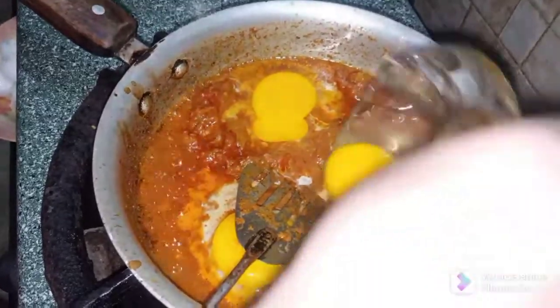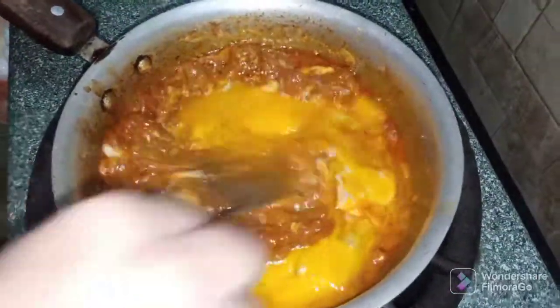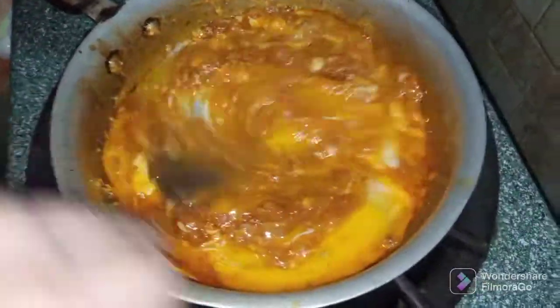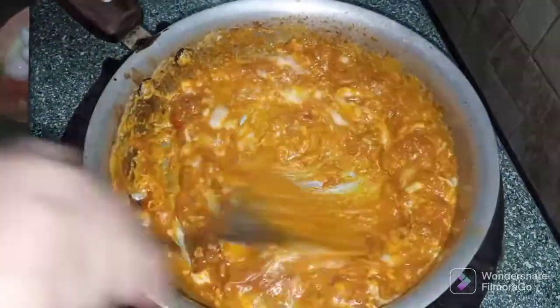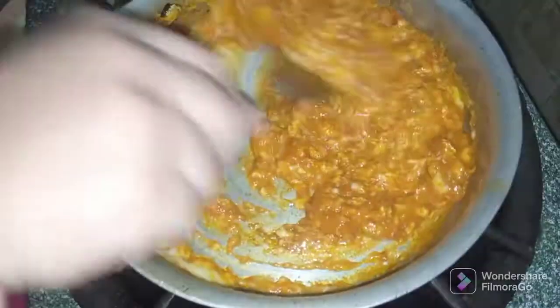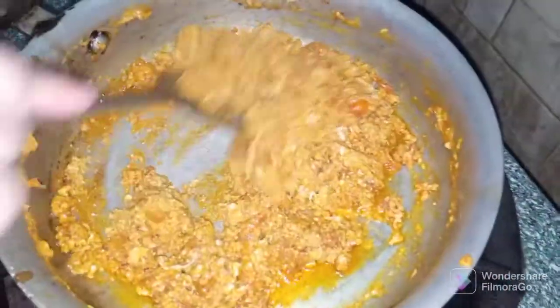Now we mix them together with the ingredients. We add the ingredients and put it in. Look — the egg and tomato are ready and we remove the oil from the top.